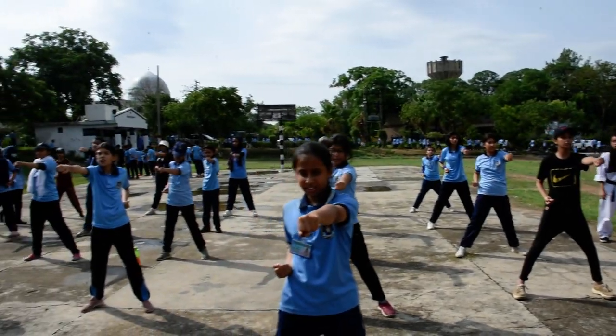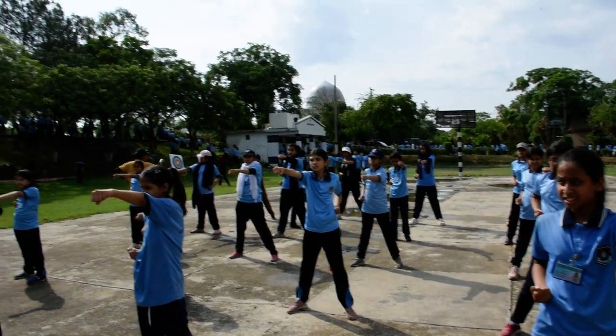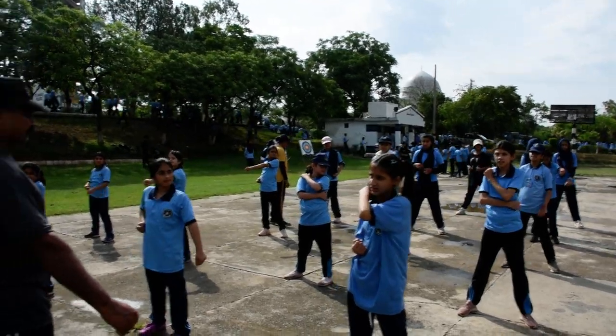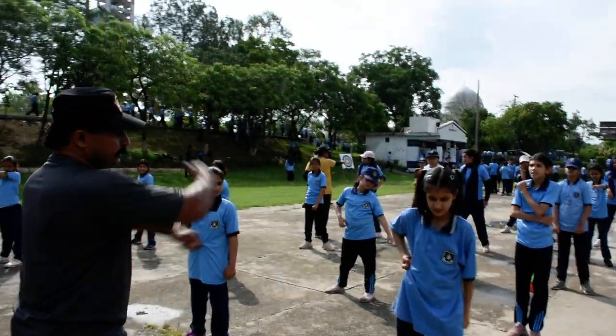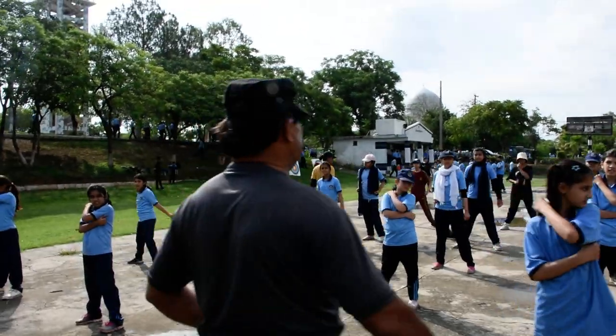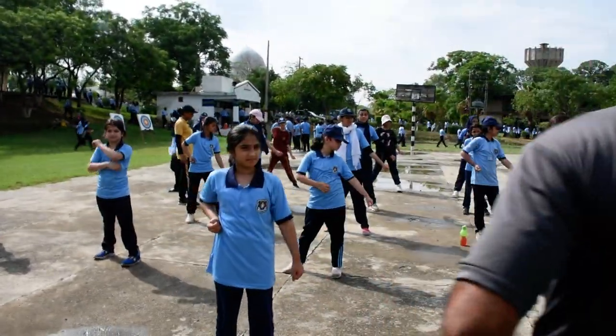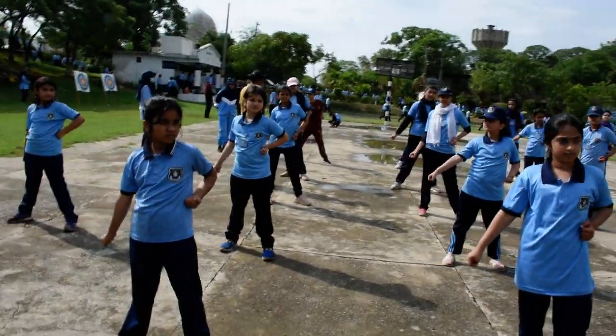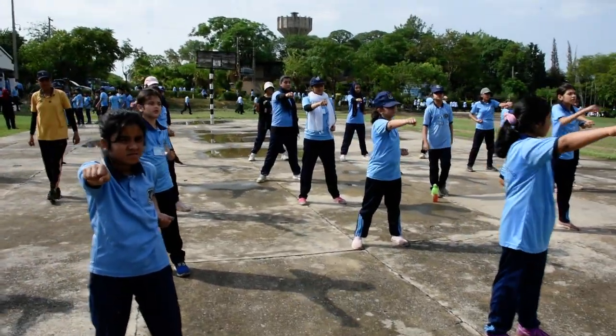Taekwondo. Downward block. One. Two. Two punch and chop. Three. Out to inner block.